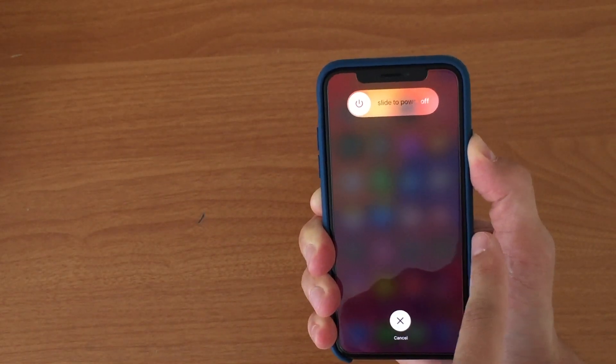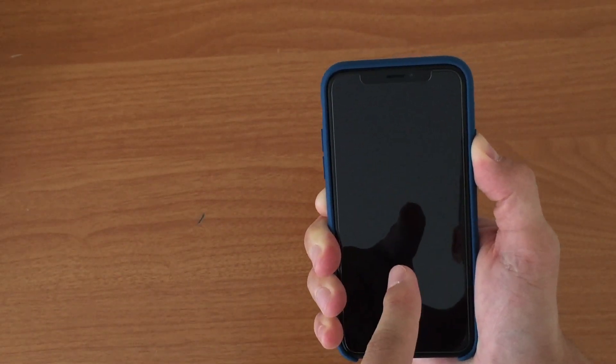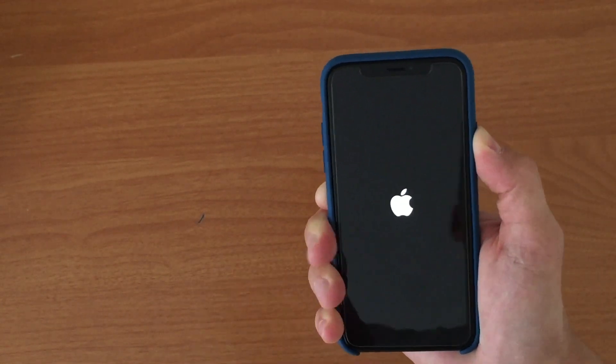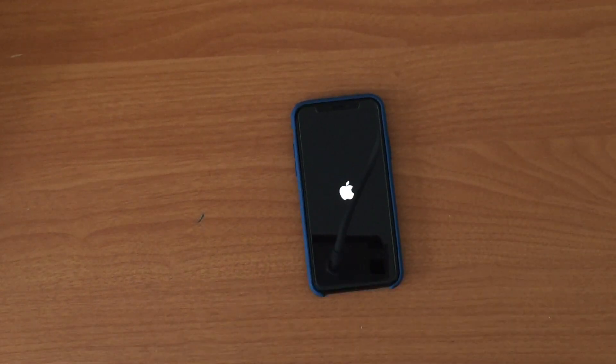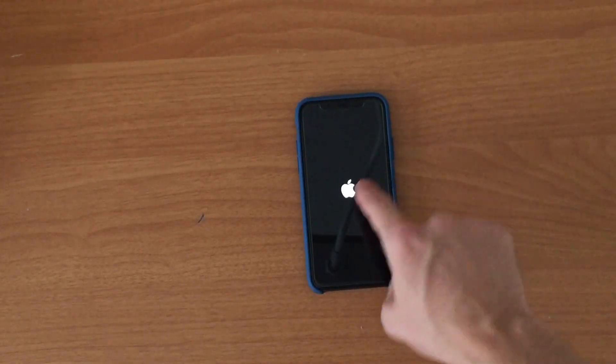I'm still holding the power button until it shuts off — there you go, you see the Apple logo — and then you can release. It's that simple: press, release, press, release, press and hold till you see the Apple logo.